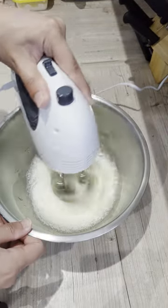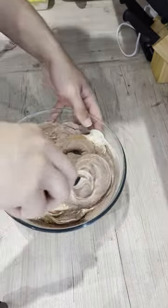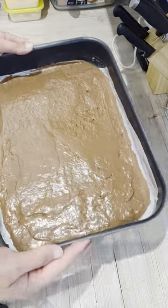Next I fold in the cocoa powder, flour, salt, and melted butter. This is baked at 190 degrees Celsius for 10 to 12 minutes till it comes clean with a skewer, before being rolled up and left to cool to room temperature.